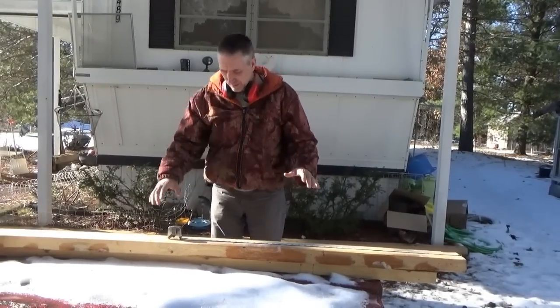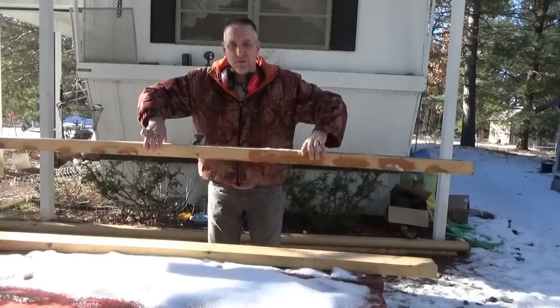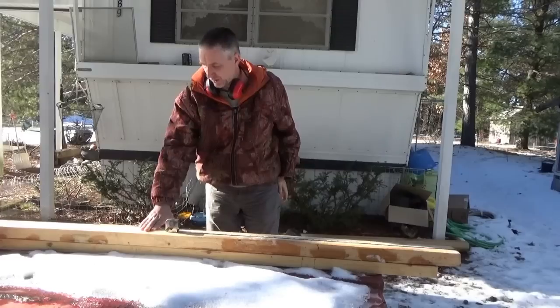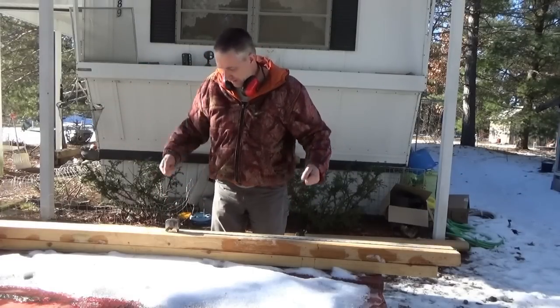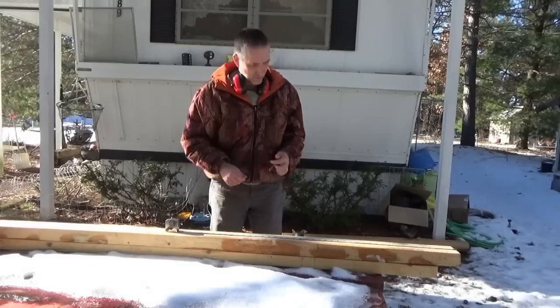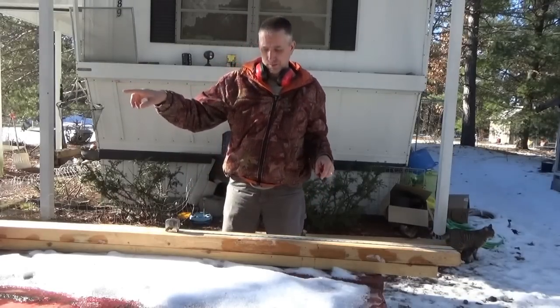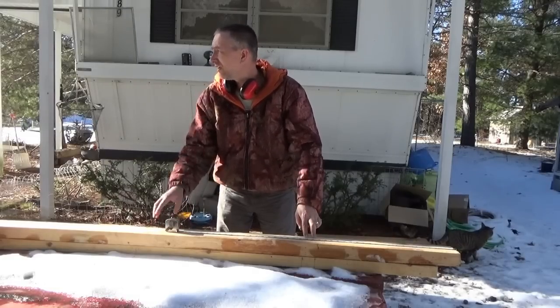I'm outside with lumber that I milled myself on my own mill — 2x4s, real 2x4s — that I'm about to cut and use to make the side brackets on the solar panels.